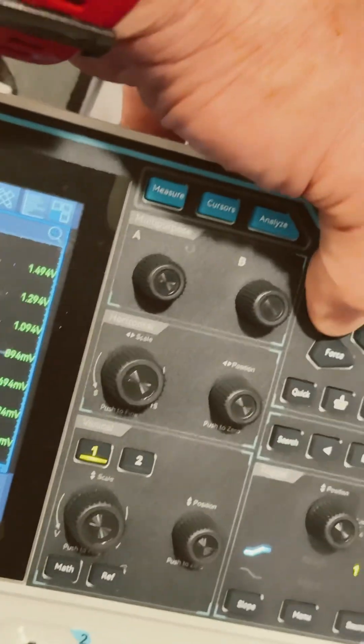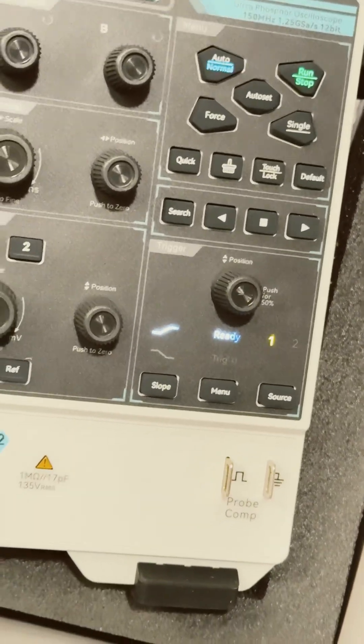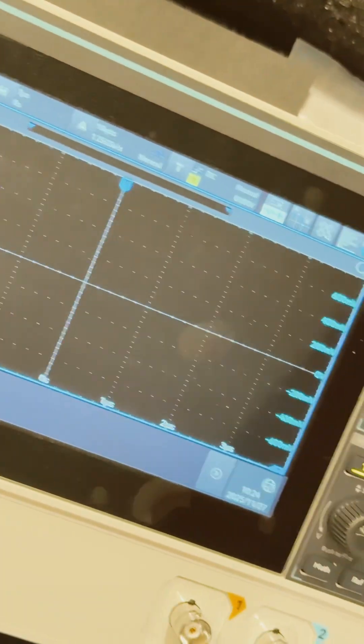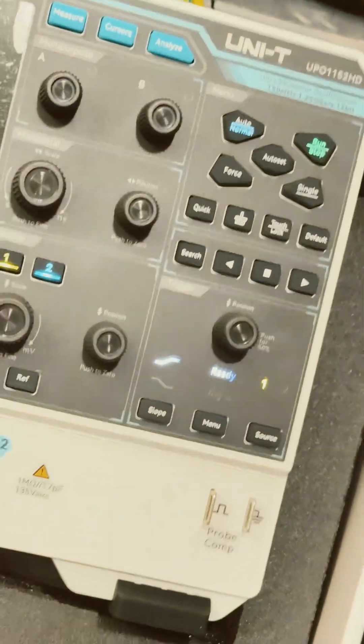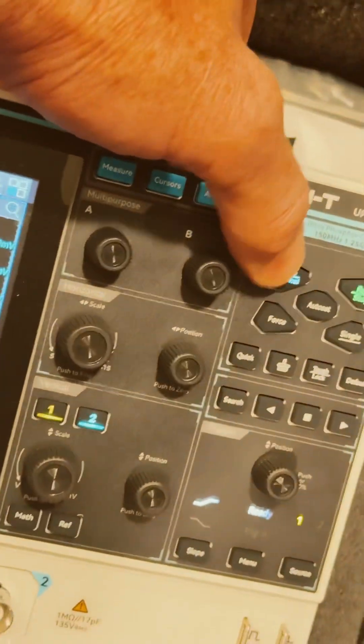I'll come over here and hit the auto button. All right, two channels - we got both our channels up. There we go, there's a trace!